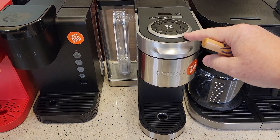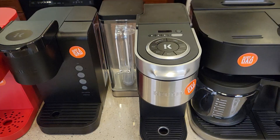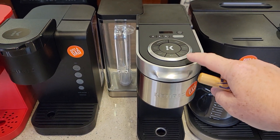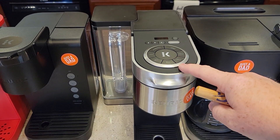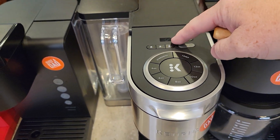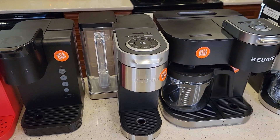Walmart is also selling the Keurig K Supreme Plus. This is a really nice coffee maker. It's got the five needle brew technology and they've got it on sale for $150 — that's the lowest I've seen it so far. Normally it's around $170 to $190. The K Supreme Plus has an over-ice setting, you can memorize certain brew settings, different strengths and temperatures. Very nice coffee maker.